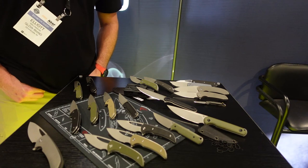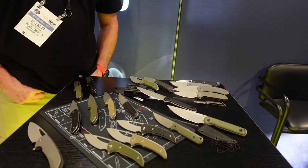Hey guys, my name is Elliot Williamson. I'm here from Ferrum Forge Knifeworks. We're at SHOT Show 2022. We're going to walk you through some of our lineup here.